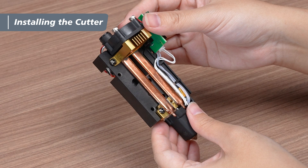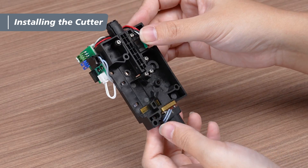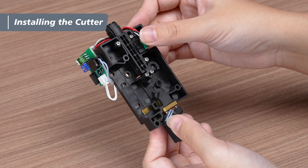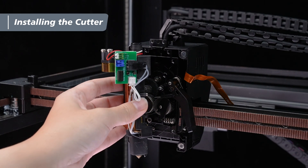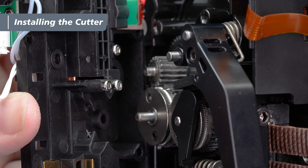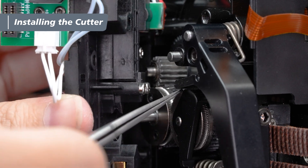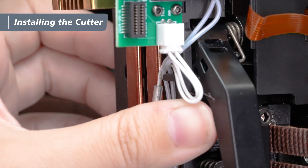Next, we'll install the nozzle heat pipe module. During installation, make sure the cutter on the extruder fits into the slot on the back of the nozzle heat pipe module — this ensures proper alignment. Start by aligning the nozzle heat pipe module with the left side of the extruder. Then use tweezers to gently adjust the cutter's position. Once the cutter is securely seated in the slot, close the nozzle heat pipe module.